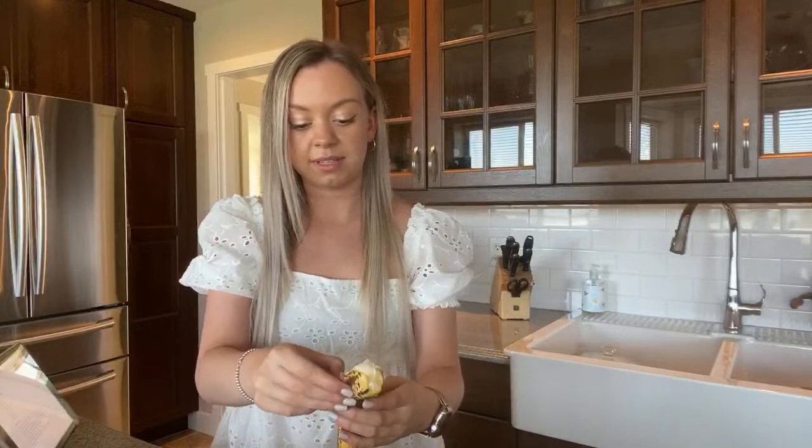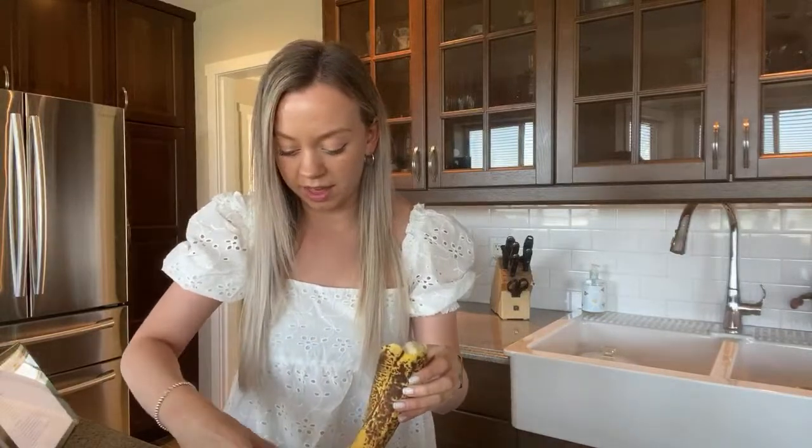These bananas are kind of gross. My mom is obsessed with the Starbucks pumpkin spice latte, so I definitely should try it.